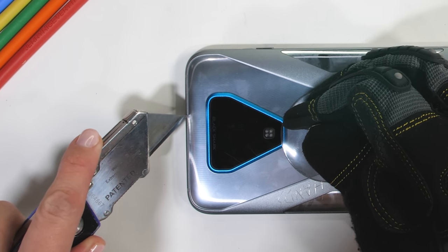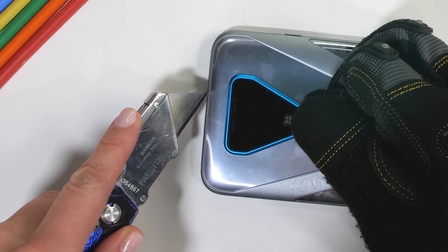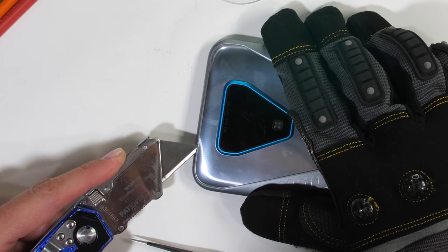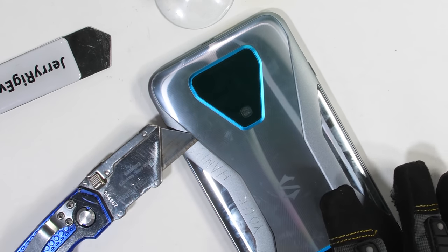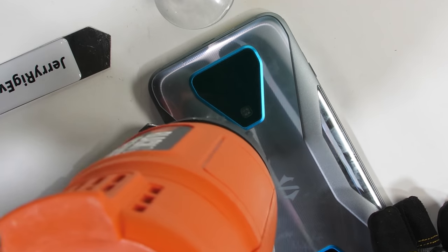You might have noticed something's a bit different today — I'm doing everything left-handed. The whole goal today is to take the shark apart, put it back together, and hopefully have it still be alive when I'm done. The glass panel on the back of this phone is a way different shape than we normally see, but the heat and gentle prying with my metal tools seems to do the trick.